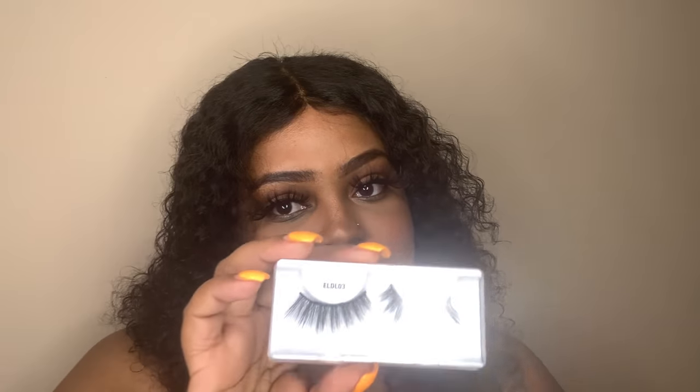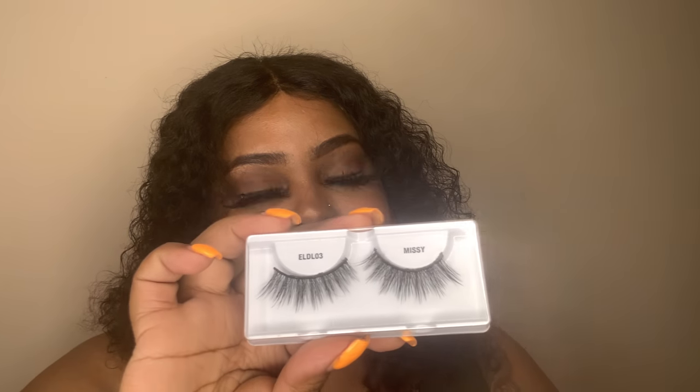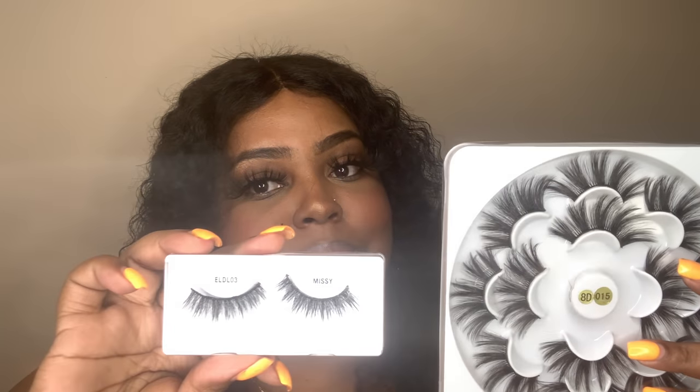So back to these lashes. I didn't think that they would be this freaking big — these are huge. In the pack it looks really pretty, and it does look big in the pack, but it didn't look this big on Amazon. These are 25 millimeter mink fake lashes, reusable thick eyelashes, and they were 10 bucks. Normally if you see me, you see me in some wispies. These are kind of big, but they're not as big as this.